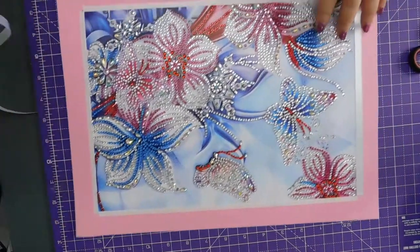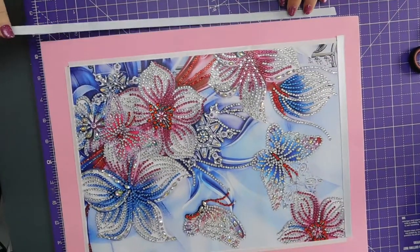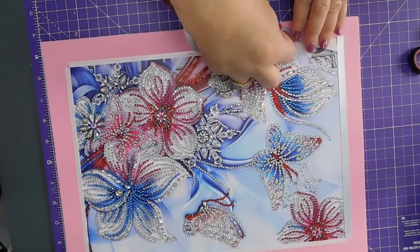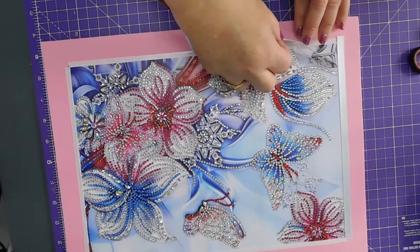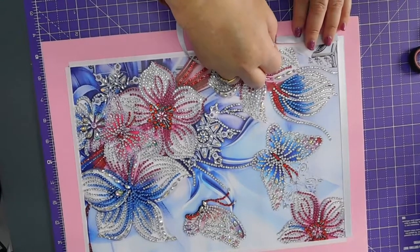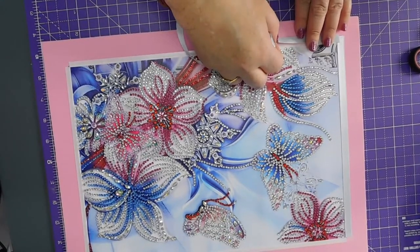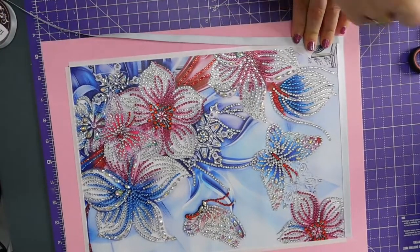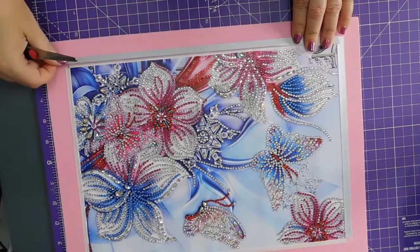Okay, I'm just going to chase it around the edge. So from there, a little bit of an overlap because that needs straightening off. So I'll snip that off to straighten the edge. And then from there to there.